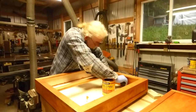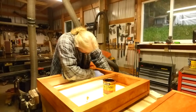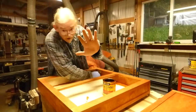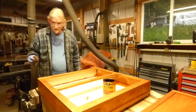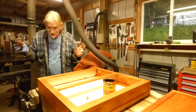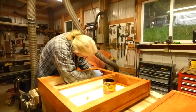So I'm just rubbing it on nice and even, not too much. Make sure you wear gloves — gloves are good — otherwise you get stain on your hands. You should probably roll up your sleeves too so you don't get stain on them. This jacket has stains on it from every job. It's what makes it special. The beloved man rag.